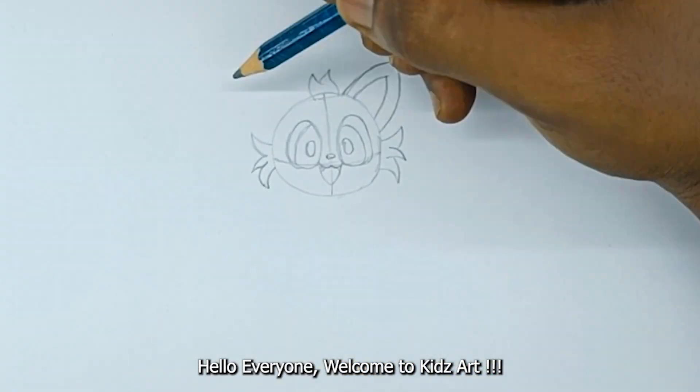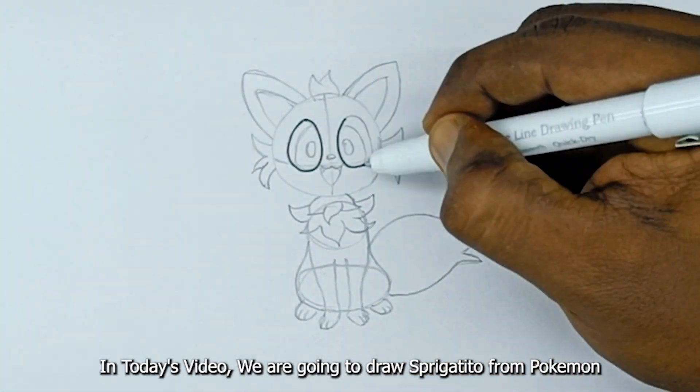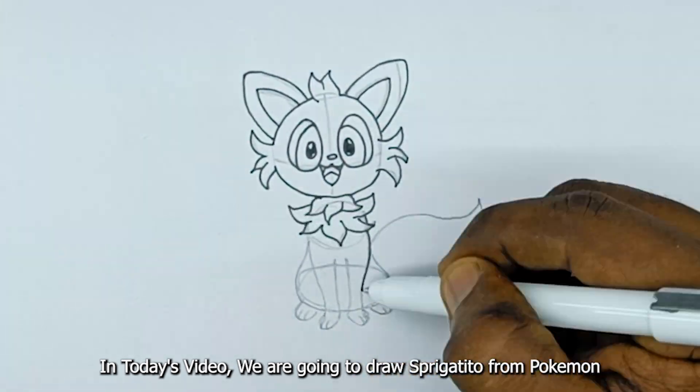Hello everyone, welcome to Kids Art. In today's video, we are going to draw Sprigatito from Pokémon.